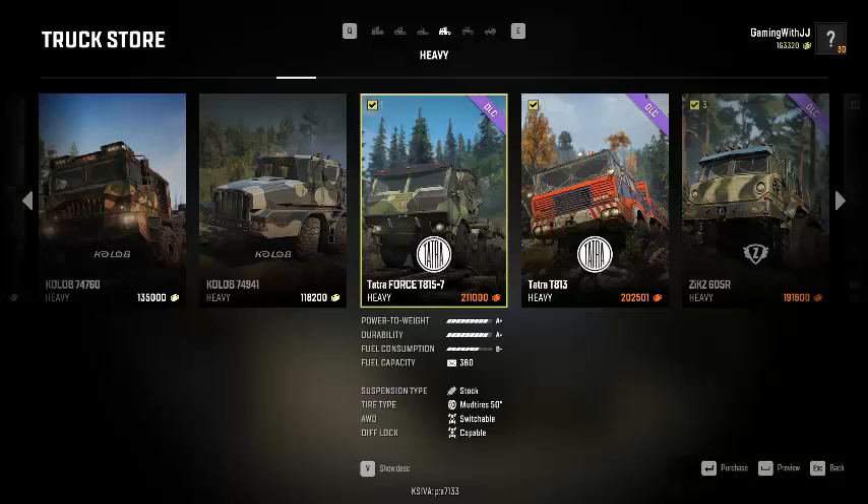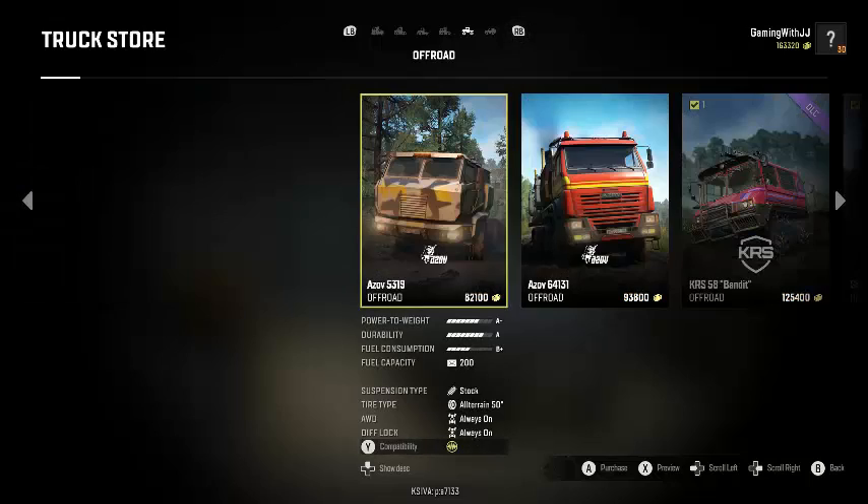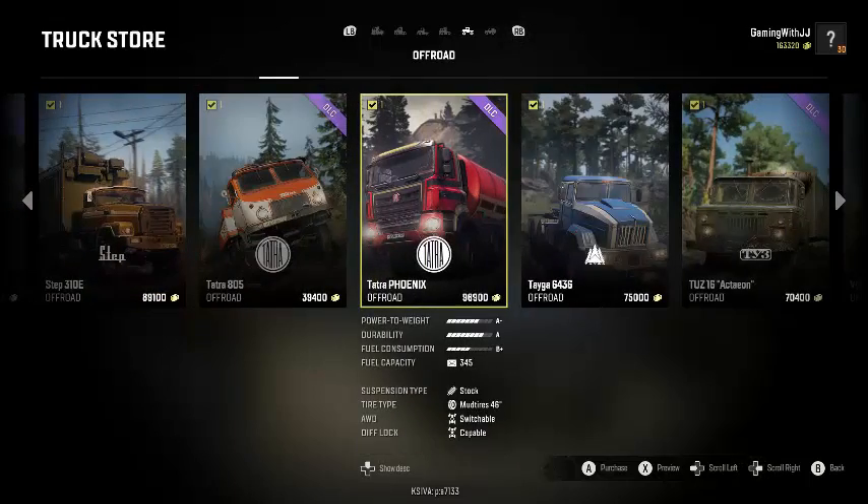Hey guys and welcome back to my YouTube channel. In today's video we're going to be playing SnowRunner. We're going to be taking a look at the two new Tatra trucks. We got the Tatra Force T815 which costs $211,000 and we also have the Tatra Phoenix which is $96,000. So we're going to customize these and look at the customization options.